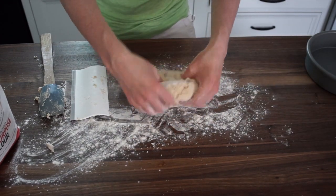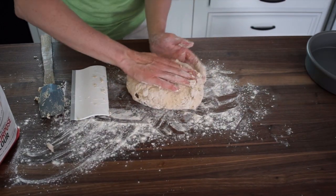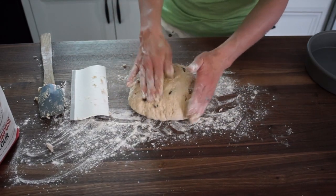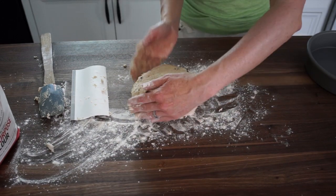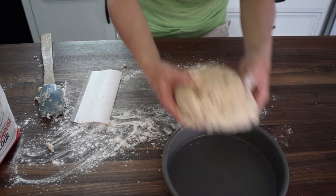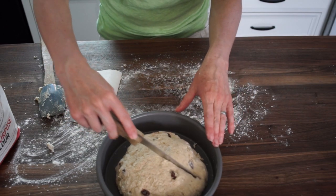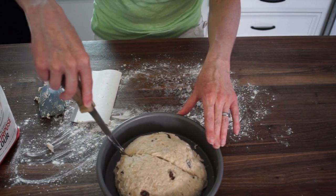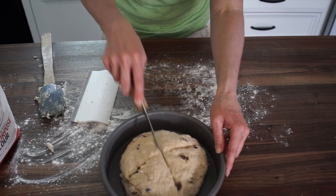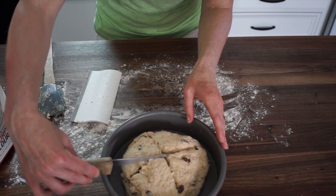I'm just gonna form this into a round — not too thick or it won't cook through in the middle. Then I'm going to put it in a baking pan. You're gonna make two deep cuts in an X, and if your knife sticks you can flour the top of the dough. Basically this is going to allow the dough to expand.